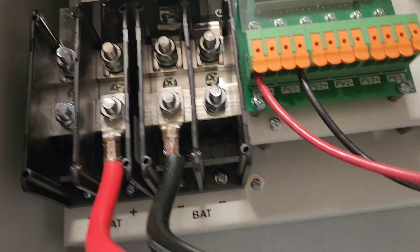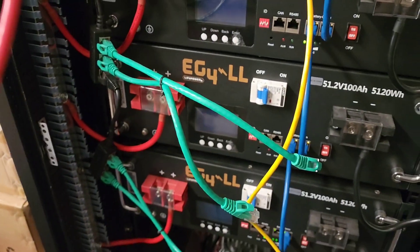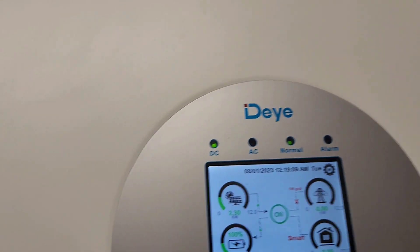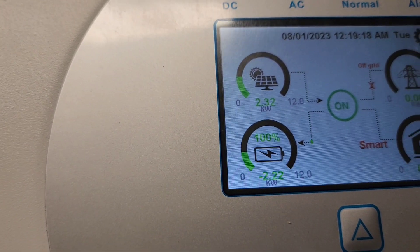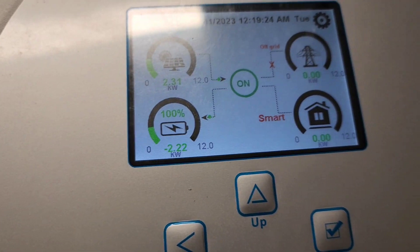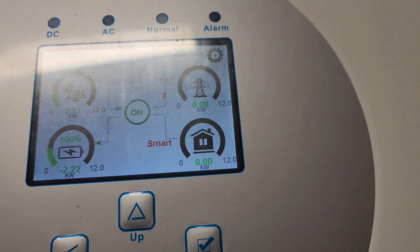These are all temporary wires from the battery — it's a temporary connection. This is the display screen. The battery is charging. I'm getting 2032 watts of solar power coming in. There is no load to the inverter right now and there is no grid connected to the inverter right now.